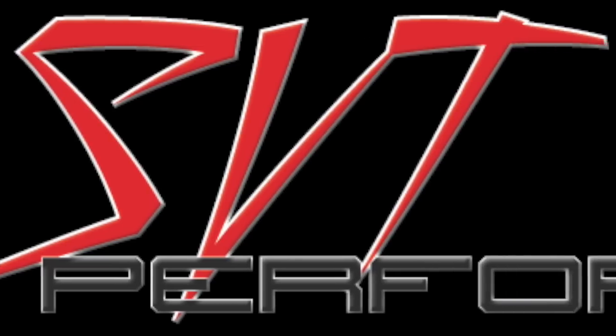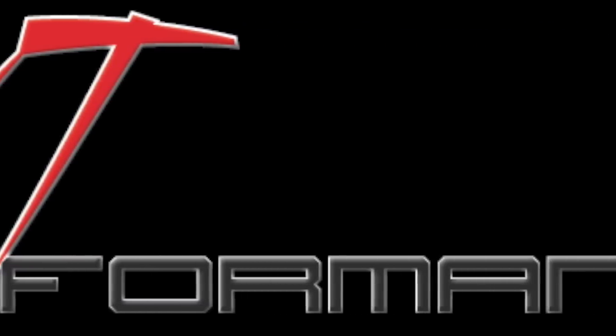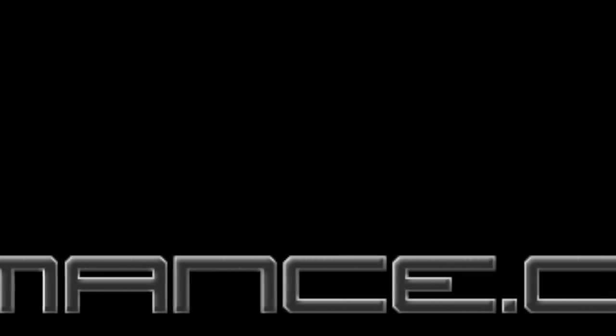For more details on this story, visit SVTPerformance.com. Thank you.